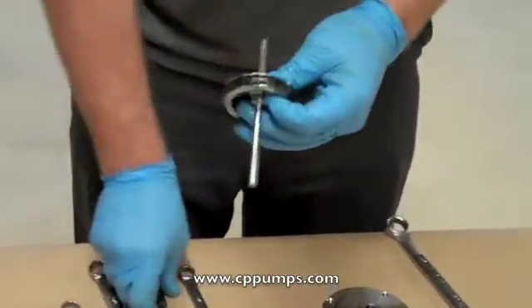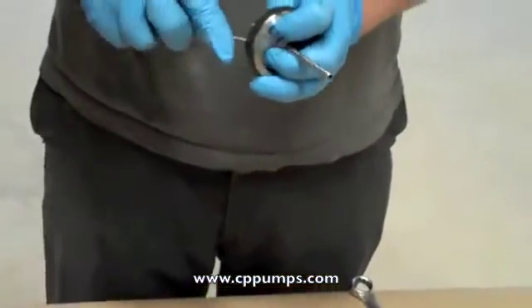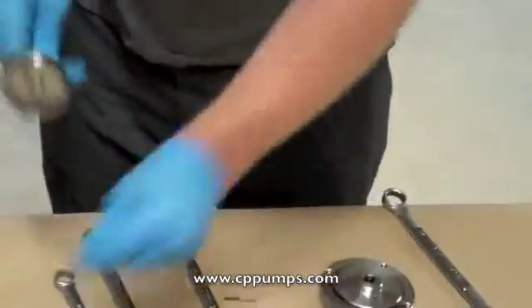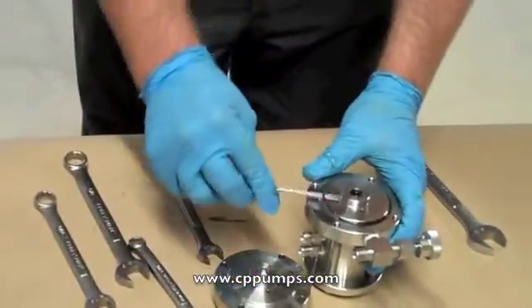Remove the crown seal from the piston using a pick. Take care not to damage the surface. Remove the cylinder o-ring from the top flange.